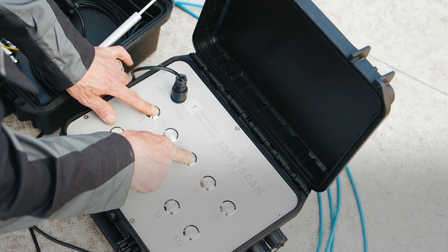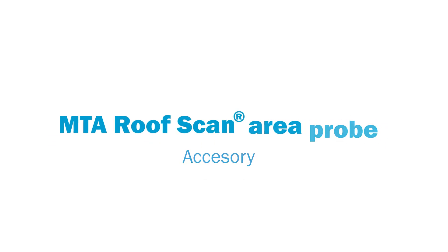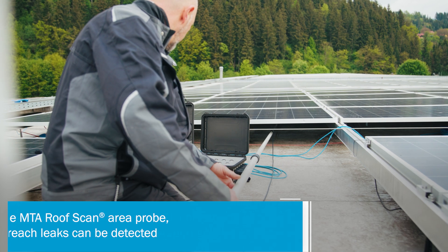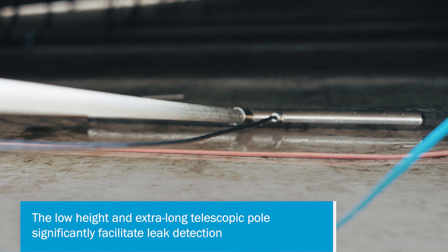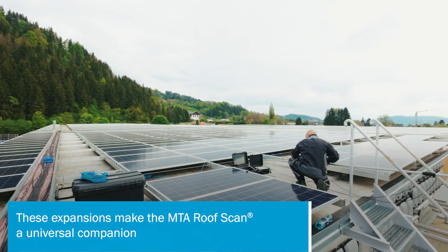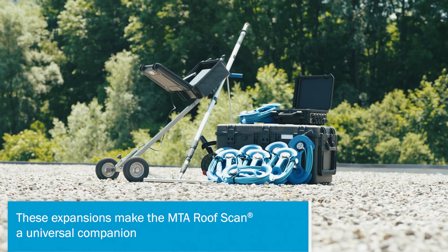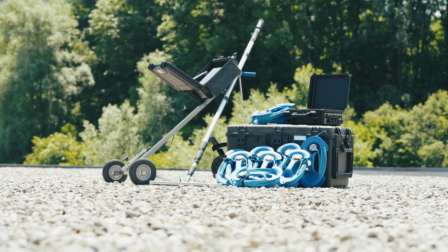The MTA IQM Scan expansion set makes leak detection even easier. With the MTA Roof Scan area probe, you can easily inspect hard-to-reach areas. The telescopic pole and the low probe height significantly facilitate the inspection in such areas. With this expansion, the MTA Roof Scan becomes a universally applicable companion.